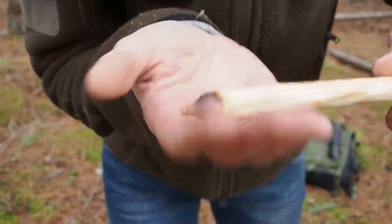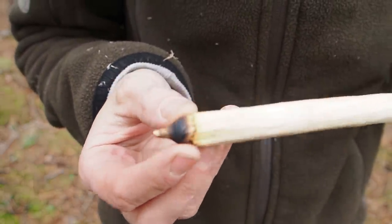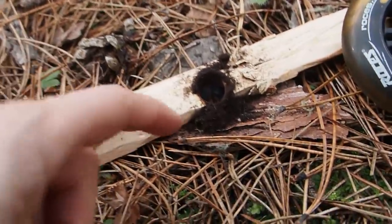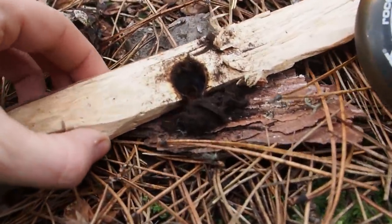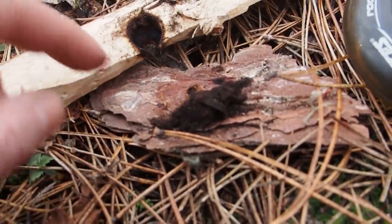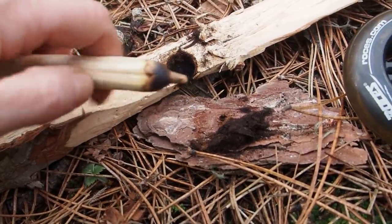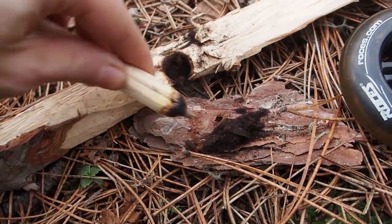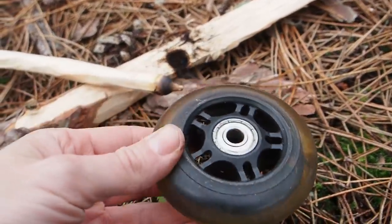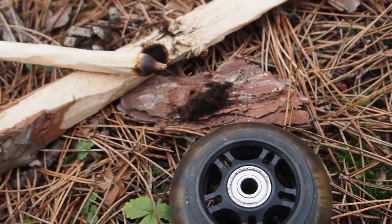It did not work again. The spindle always develops a point at the end and then it becomes really hard to drill. Looking at the dust, it's not black enough — it's more brownish, which means I should have used even more pressure. The spindle was making a wobble, which is certainly not good because then you cannot really press down anymore. Even with the wheel I could not generate enough pressure to get an ember.